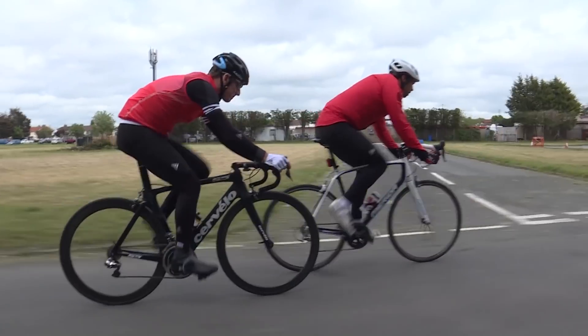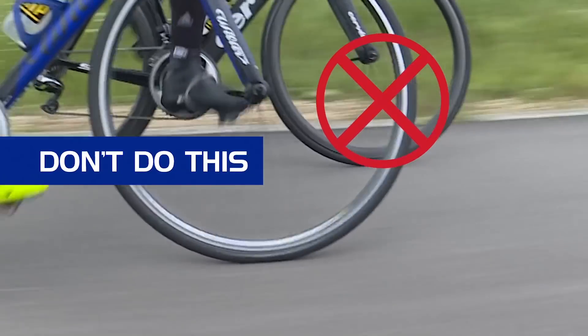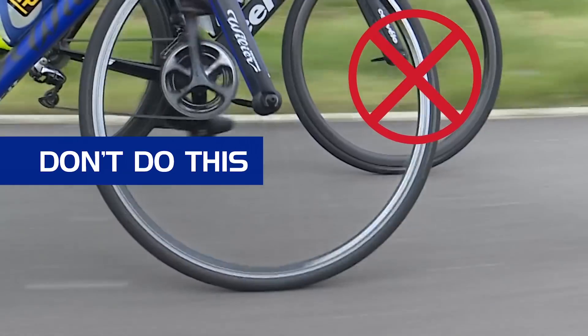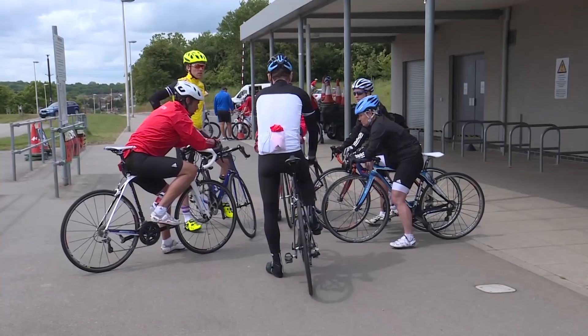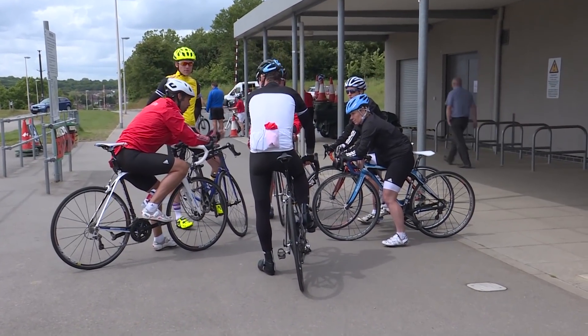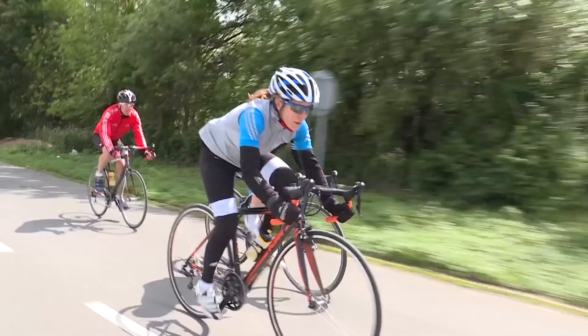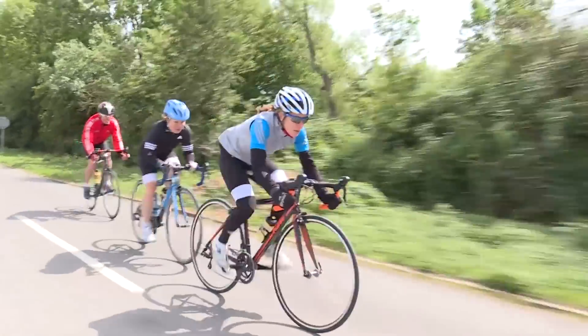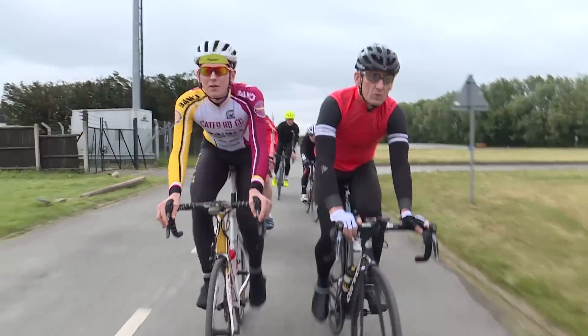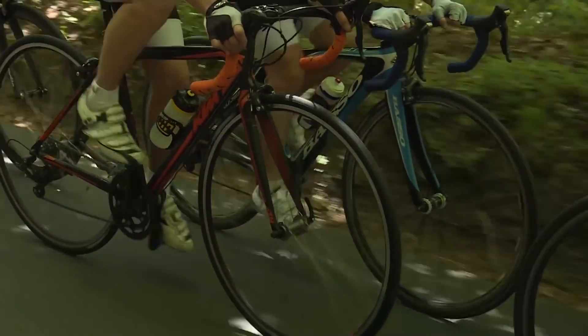Half wheeling is when you're riding at the front of a group as a pair and one rider edges their wheel in front of the other whilst gradually increasing the speed. Please don't do it — it increases the pace unnecessarily and can be a frustratingly hard experience if you're on the receiving end. It can also cause disharmony in the group, even arguments. So ride smart and do not half wheel. Ride smart, ride in twos where safe, communicate hazards and junctions, and never ever half wheel.